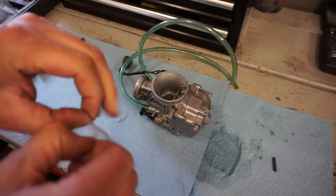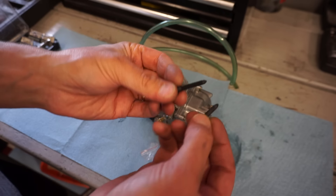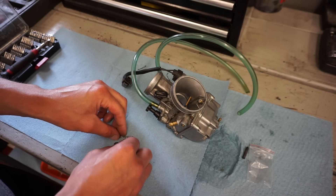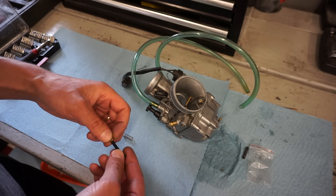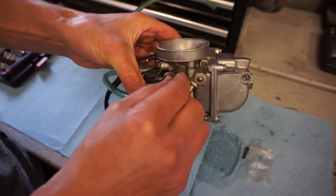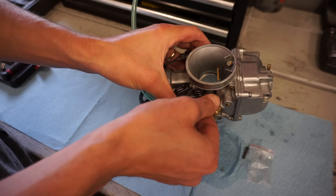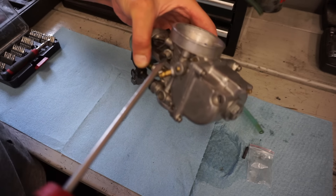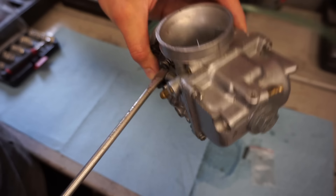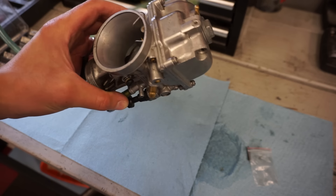So it's basically stock settings for that pro circuit pipe. Everything's good here — we're just going to clean this out, go through all the passageways with some brake cleaner, get this all cleaned, and then we'll set the float height to the correct float height. Alright, got the carburetor all back together, float height set so it shouldn't leak. Here is the new throttle screw — put the spring in and the washer. Let's get that into place. We'll set it to spec and adjust once we get this thing running.